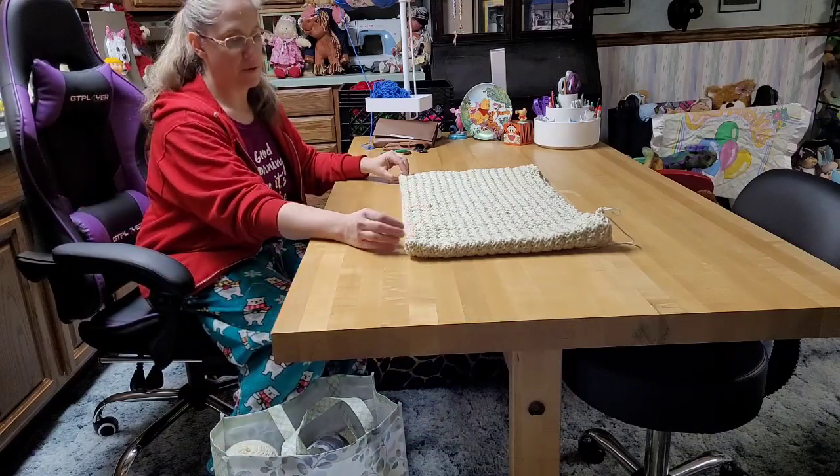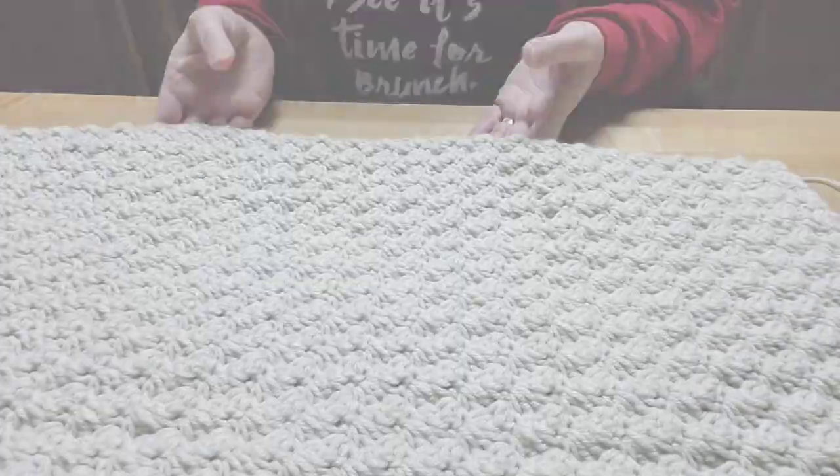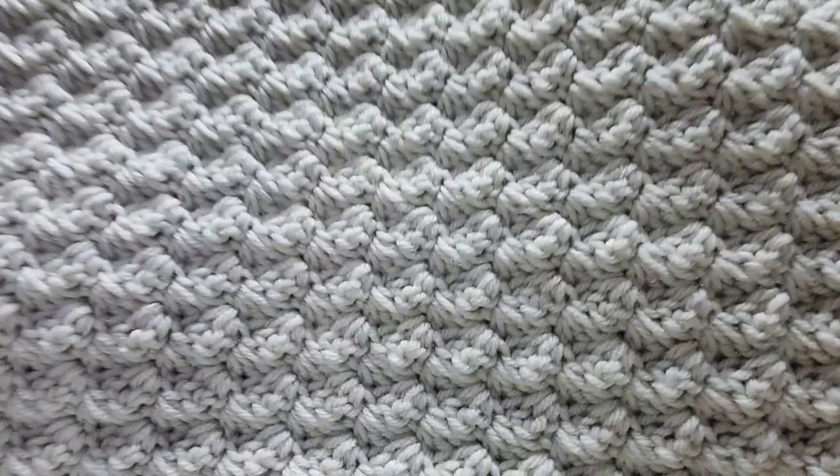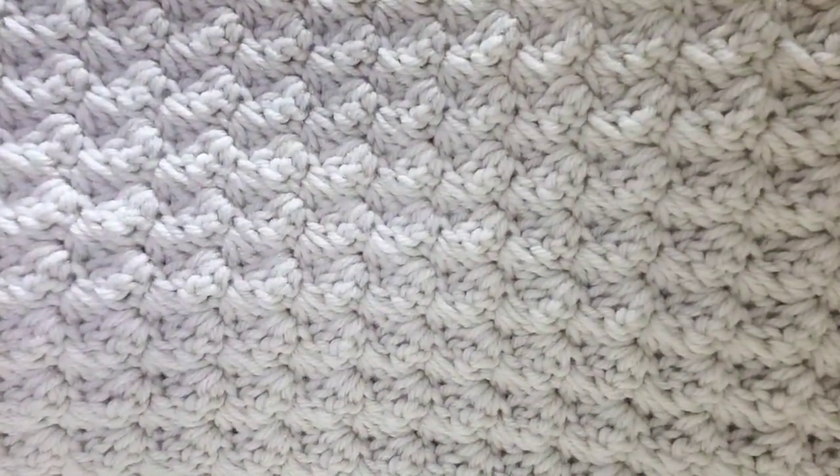I'm going to reposition the camera and talk to you guys for just a minute. I wanted to give you a close-up look at this blanket and stitches. This is what's known as a cloud stitch and/or blanket stitch.